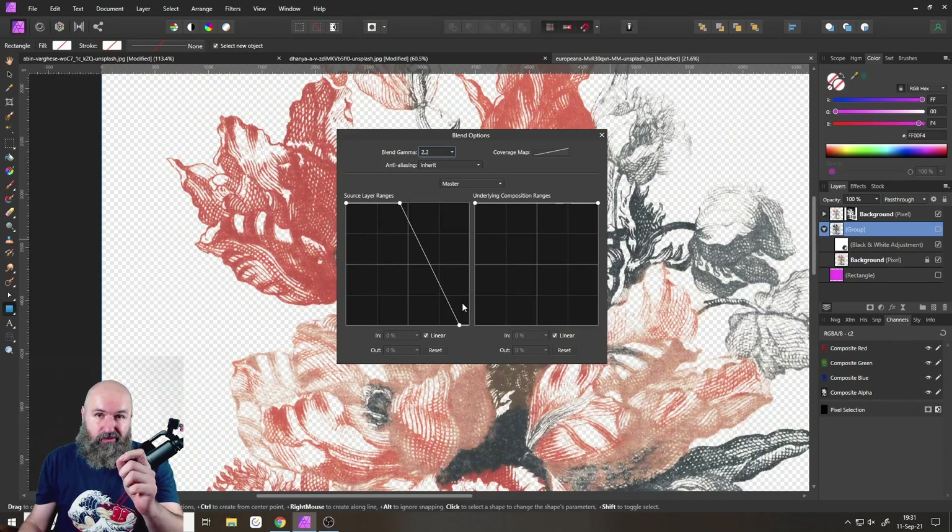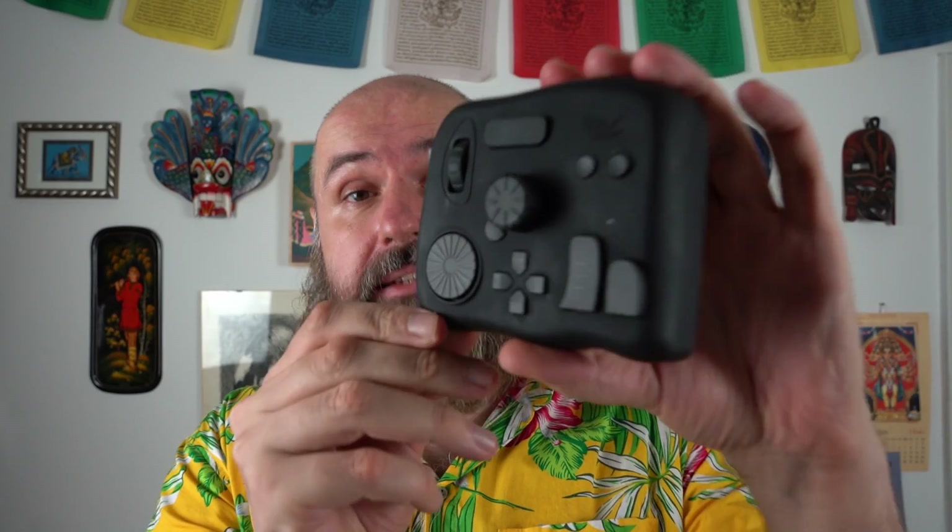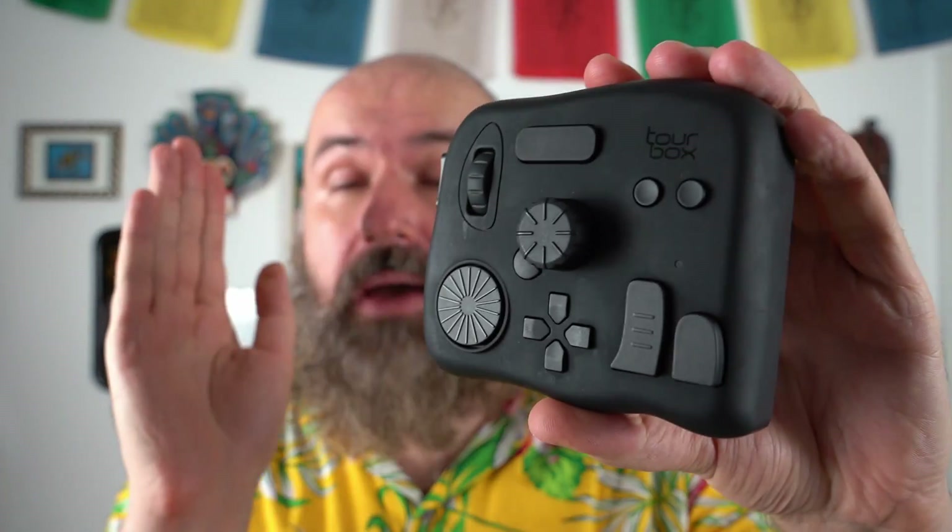I want to remind you to join my live stream tomorrow, Sunday 8 PM CST, where we'll look at editing photos in Affinity Photo and making them stand out. Now let's start with the gear review. Today I want to review a device called the TourBox — this little thing here. I'm not affiliated with them and they didn't pay me, but I was always curious how much it actually helps. It's a controller that you can program with all kinds of shortcuts to control all kinds of different software.